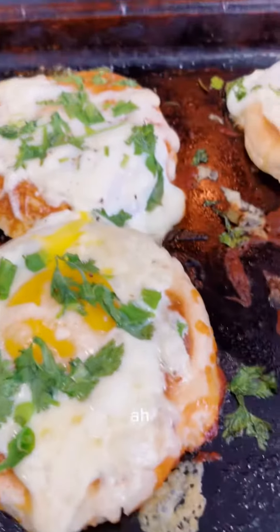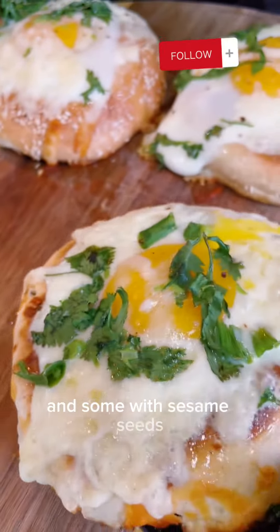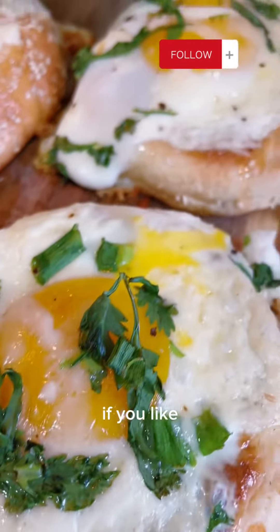Voila! Everybody absolutely loved it. We actually made some with jalapeño bagels and some with sesame seeds. You can add a little bit of spicy sauce on top if you like, and indulge.